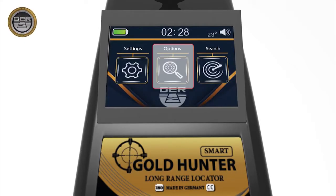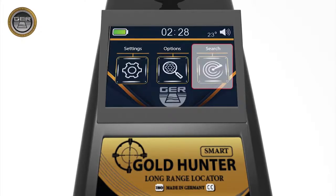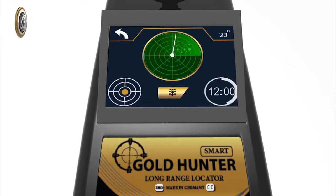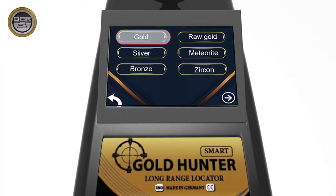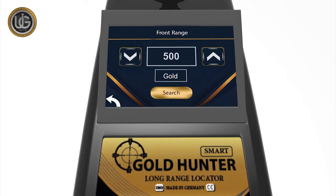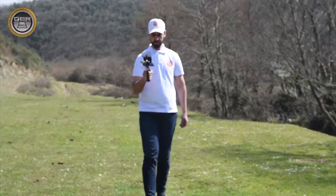Search options: choose the type of target you want to search for underground and determine the front range of the device. When you press the search icon, the device will start the search directly depending on the preset settings — target type, front range, and continent. For example, select gold as the target type. Then choose the front range: from 100 meters to 500 meters, 1,000 meters, 1,500 meters, 2,000 meters, 2,500 meters, or 3,000 meters. If the target is expected within 500 square meters, it is sufficient to specify the front range within 500 meters.